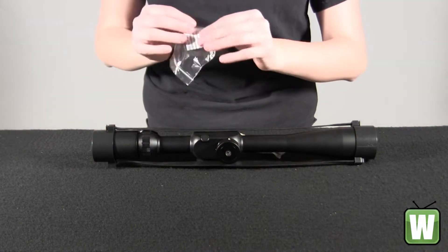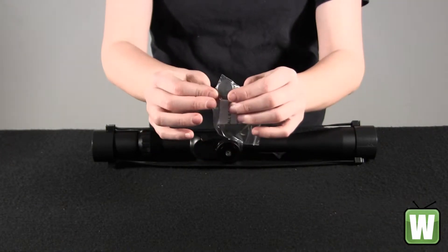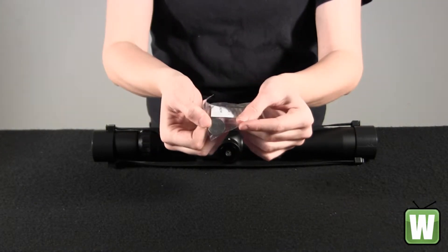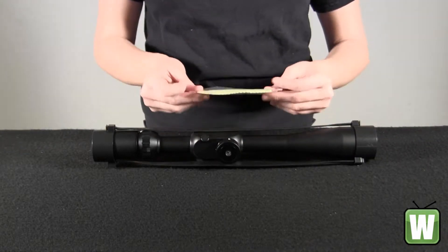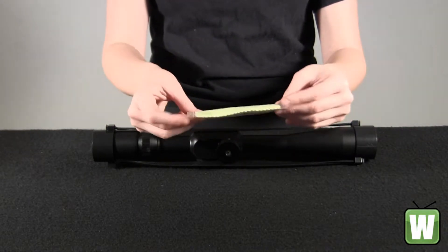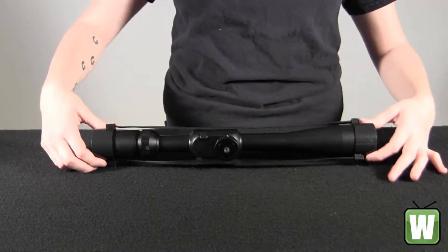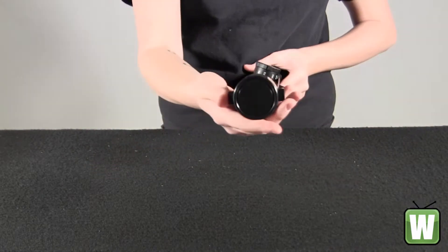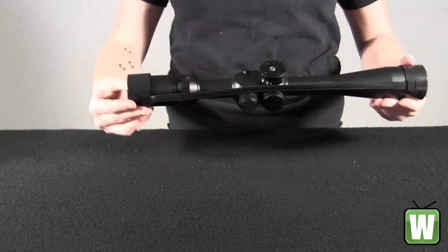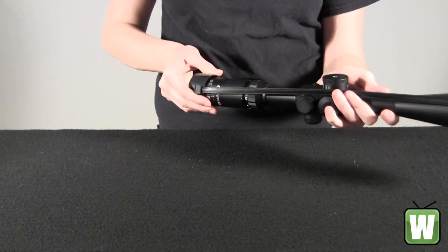Here you have your battery, and your lens cleaning cloth that says Barska on it. Go ahead and take your lens caps off.